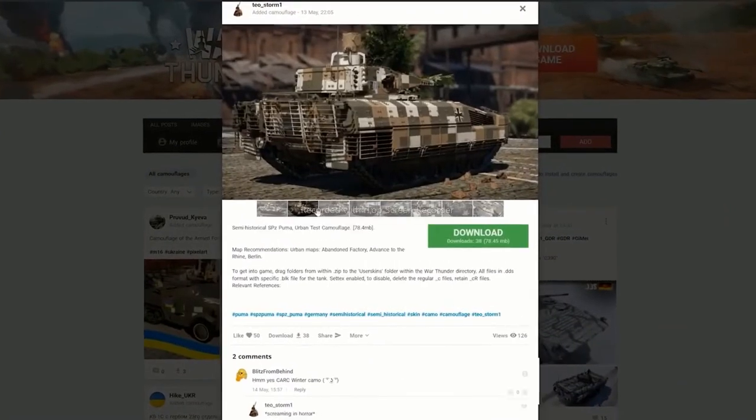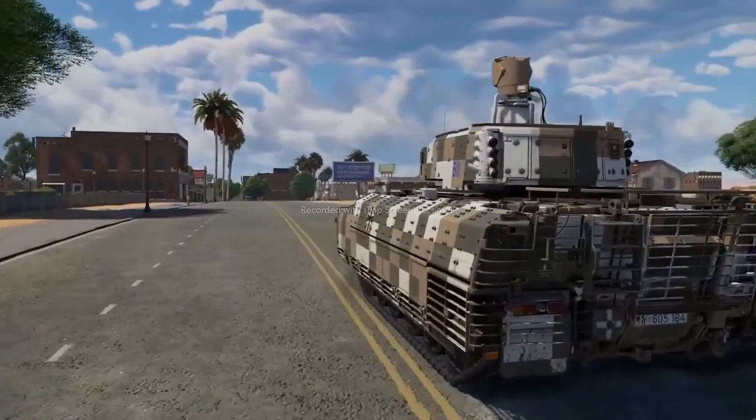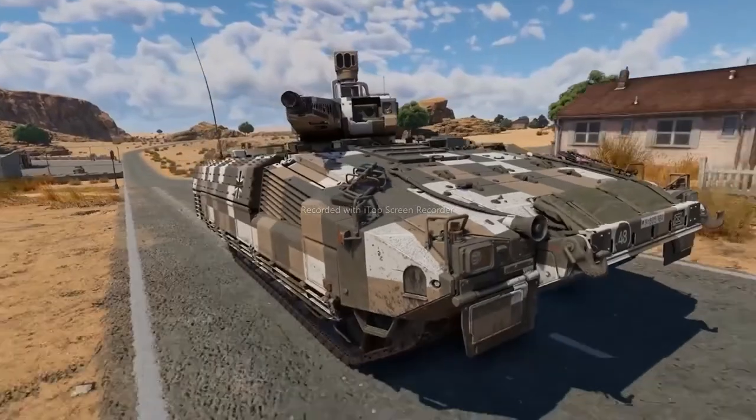And as usual, our weekly award for live War Thunder works. Today we'd like to reward Teo Storm 1 for this amazing true-to-life camo for the German Puma IFV. Who said Cubism wasn't art?